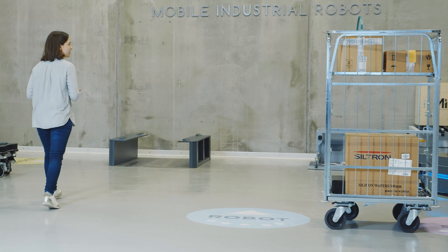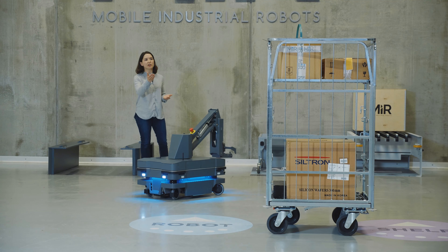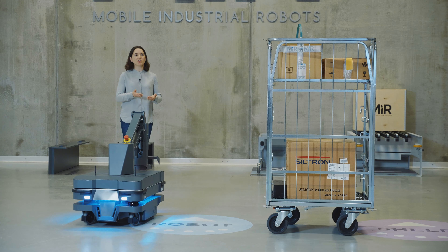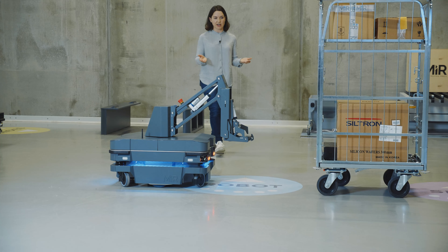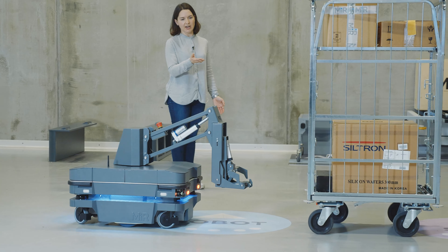The MiR 250 Hook can be commissioned with a wide variety of carts, even larger than this one here. The dimensions of the cart are taken and the robot software uses that as part of planning to make navigation safe. The carts are calibrated using QR codes or April tags. In this case, we're demonstrating calibration with an April tag.